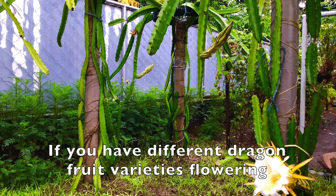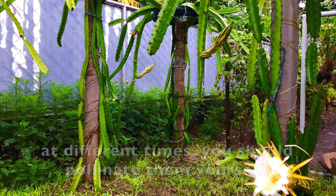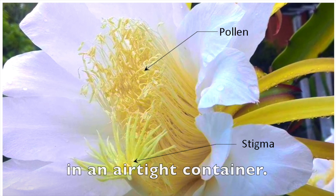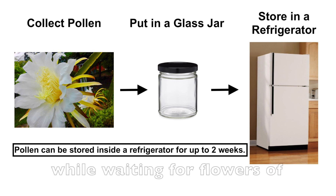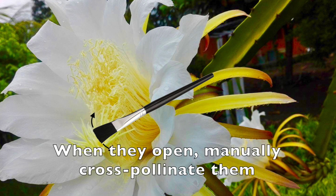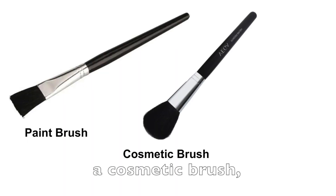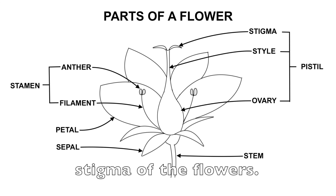If you have different dragon fruit varieties flowering at different times, you should pollinate them yourself. Collect pollens and store them in a refrigerator in an airtight container. You can keep pollens in a refrigerator for one to two weeks while waiting for flowers of other varieties to open. When they open, manually cross-pollinate them using the pollens you collected. Use a paintbrush, a cosmetic brush, or a cotton swab to apply the pollens onto the stigma of the flowers.